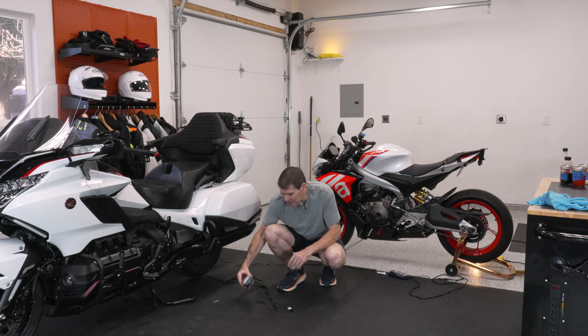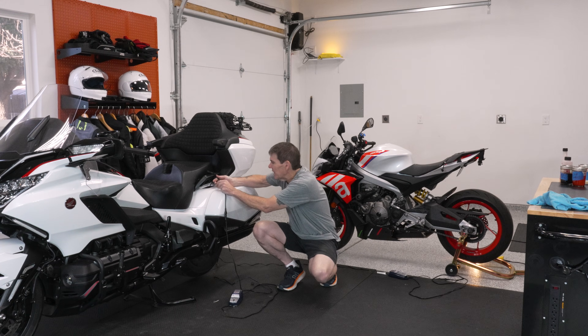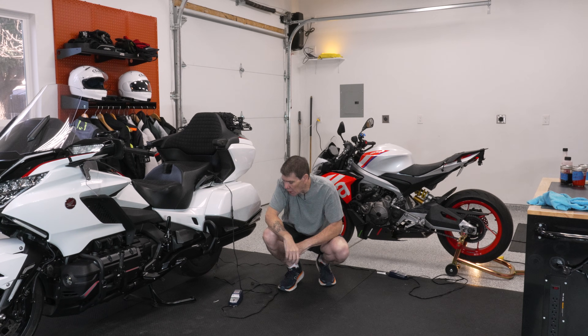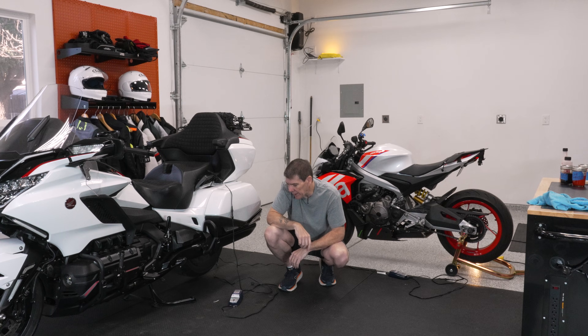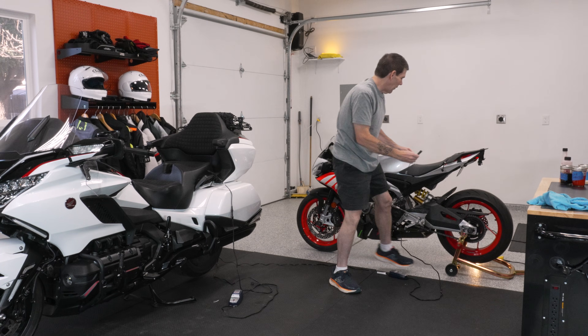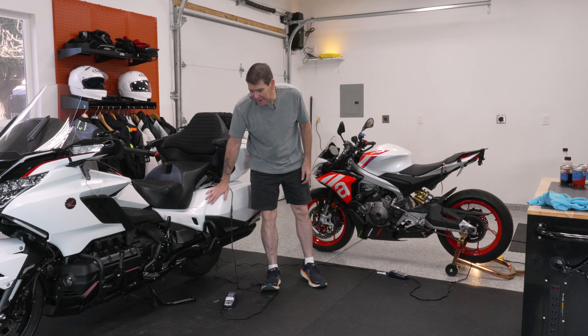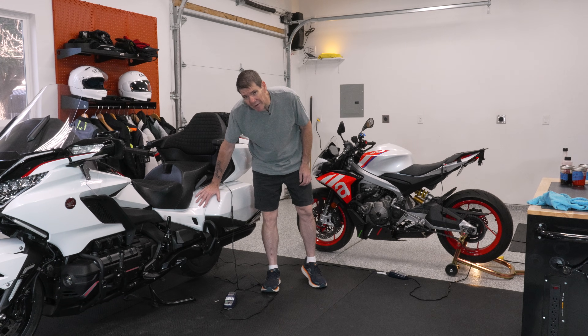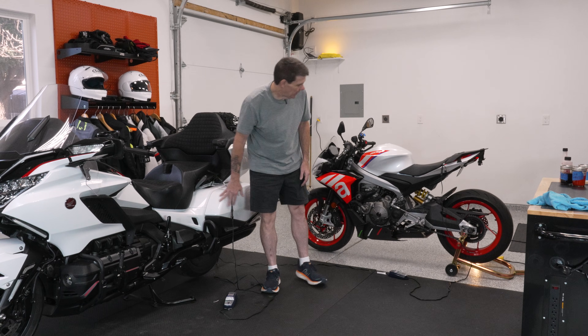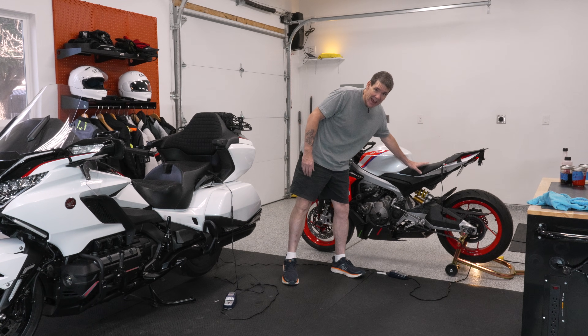The next thing you're going to want to make sure of is you've got a maintainer — not a charger, a maintainer. A maintainer trickle charges at a very slow rate and it comes on and off and tests your battery. So every time it turns on, it checks the battery to make sure that it's working correctly. Also note, this big touring bike has a large gel battery. These do better in cool weather — they don't freeze, but they do well in cool weather. This one has a little tiny lithium ion battery, so it doesn't have much juice in it, but it's very tiny and lightweight.